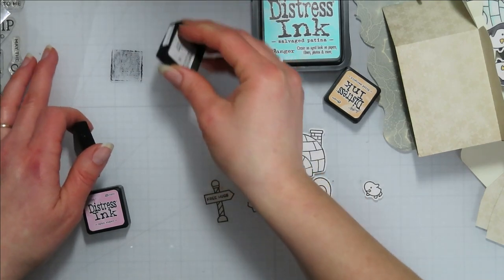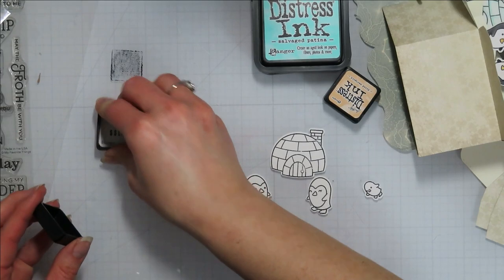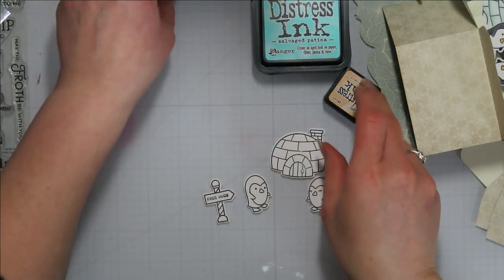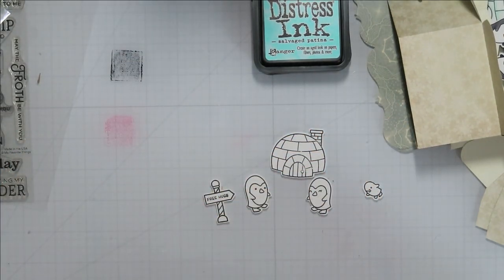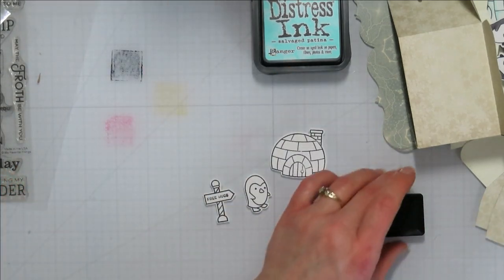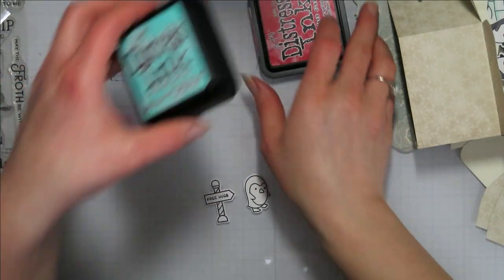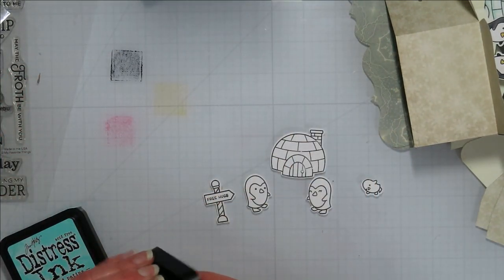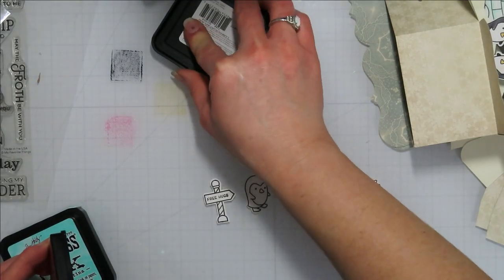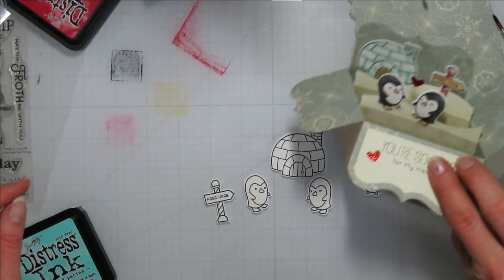I'll bring markers this time so we can tell which colors are which. I also bought lights for class. Here's the pink — I don't know if I'm going to use the pink or not. My new little mini distress cubes are way harder to get the lids off, which I guess is a good thing because they don't dry out like the last ones. And there is that Lumberjack Plaid.